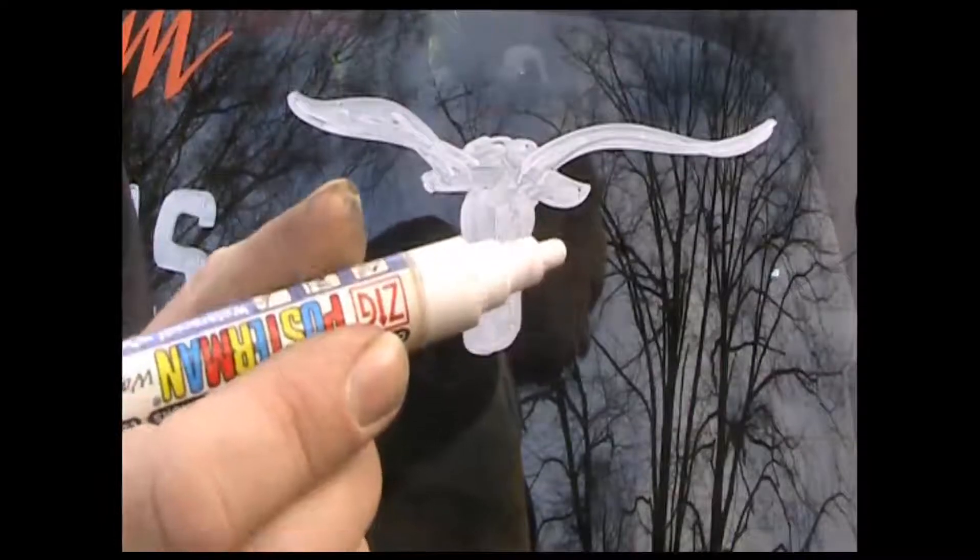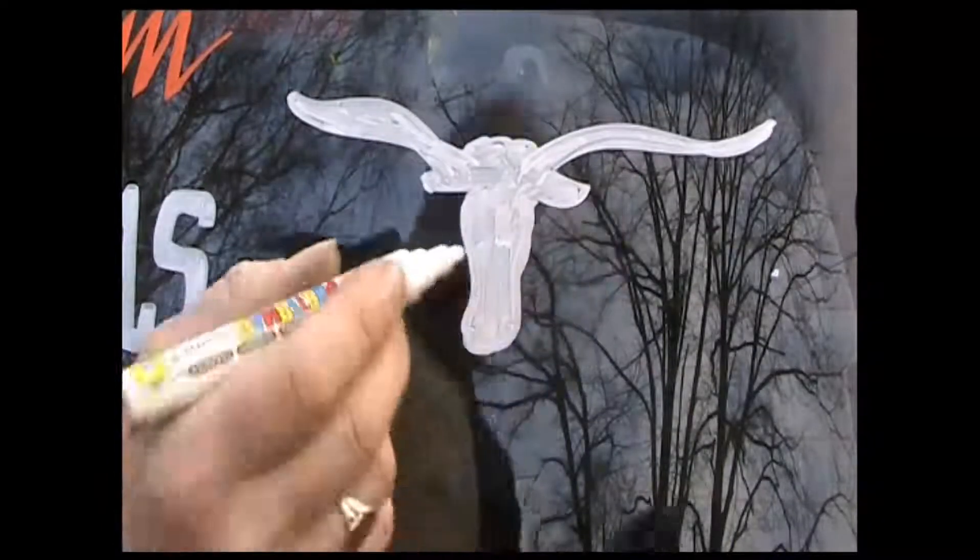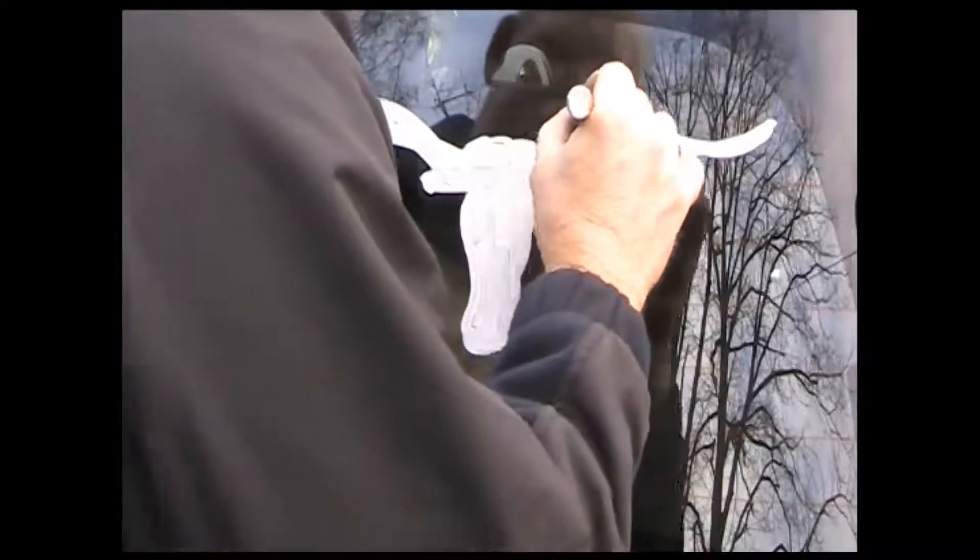Now I'm going to use this smaller pen — it's a smaller nib, it's a six mil. Same pen, Zig Posterman, made by Kuretake. Let me just tidy this up.